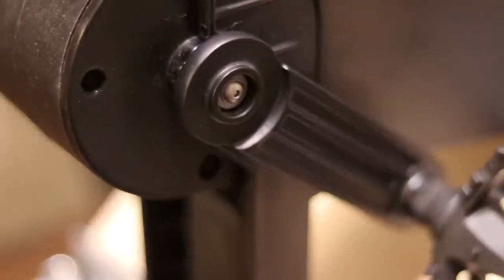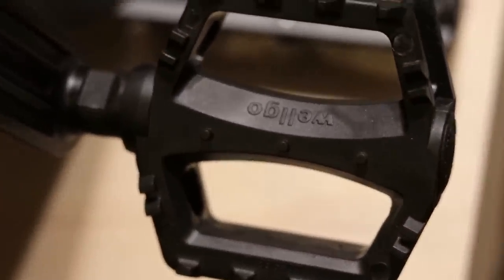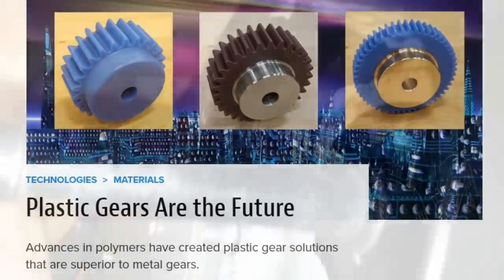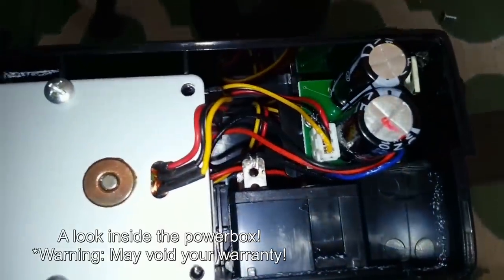These pedals are all metal construction - very heavy duty pedals. The gears inside the Ktor Powerbox are plastic, I believe, and the shell is polycarbonate plastic. I did a little bit of research on plastic gears and apparently the gears used in this are much more long lasting than metal gears. I've only looked inside the 30 watt version of this but I'm pretty sure it's probably the same thing - for whatever reason they're just known to last a lot longer.